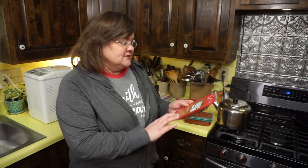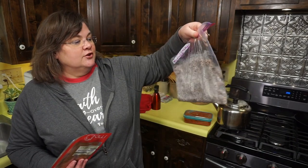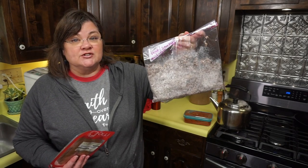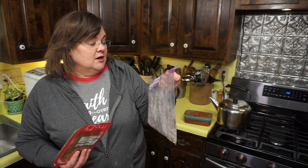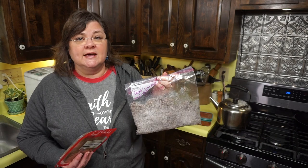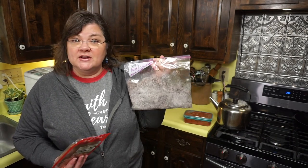Aldi has uncured pepperoni right now, which is great. Another tip: you can go ahead and brown sausage ahead of time. This container is grass-fed beef, sausage, and mushrooms all cooked together — it's half of what we cooked the other day, put in the freezer, and now we're ready for this week's pizza.